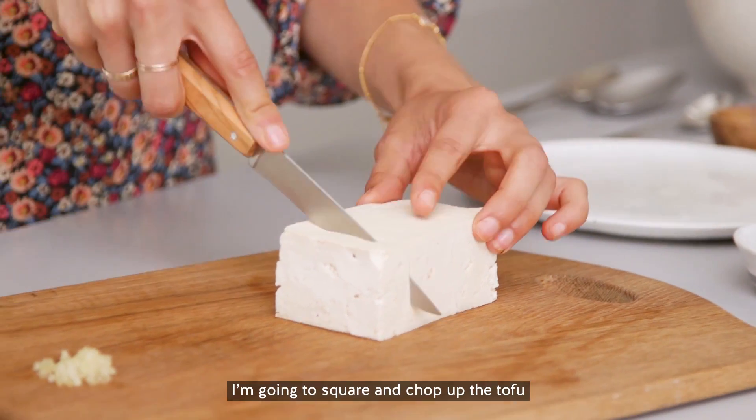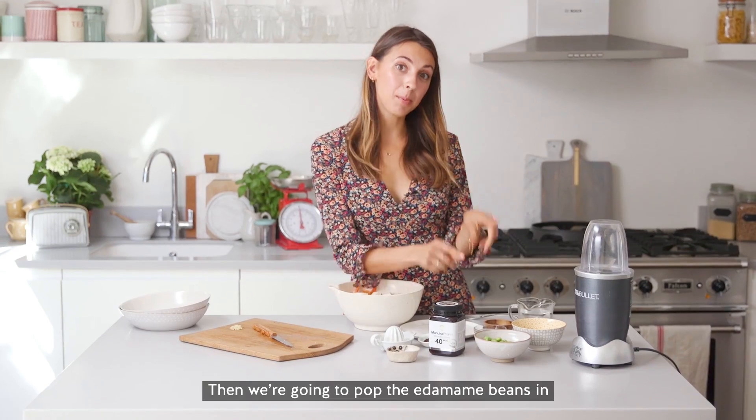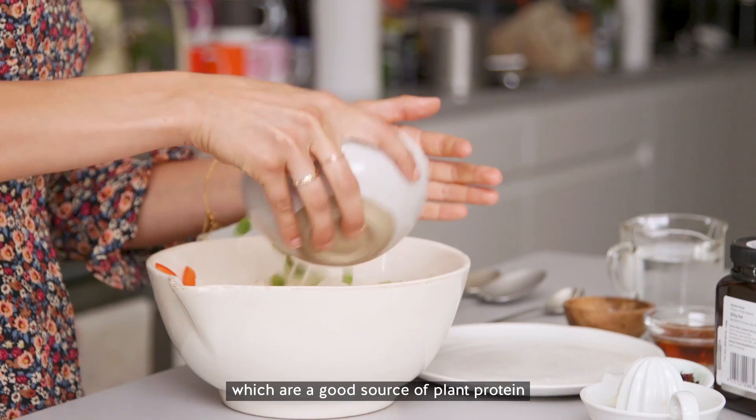So I'm just going to square and chop up the tofu. We're just going to add all of that in with the veggies, and then we're going to pop the edamame beans in, which are a good source of plant protein.